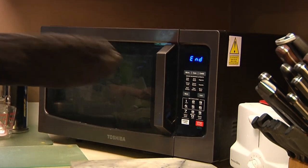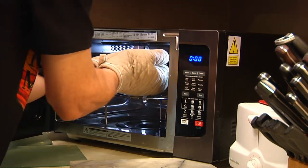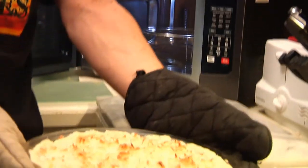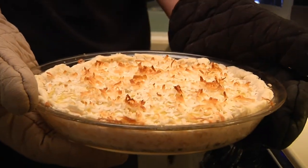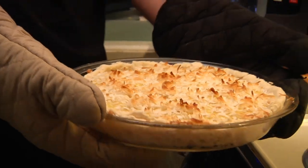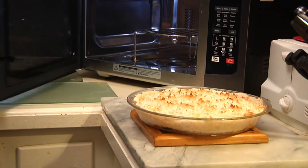All right, let's take a look. There we go — we can toast it some more if we want, but I kind of like it light. Coconut custard pie from Man Cave Munchies. Thanks guys, cheers!